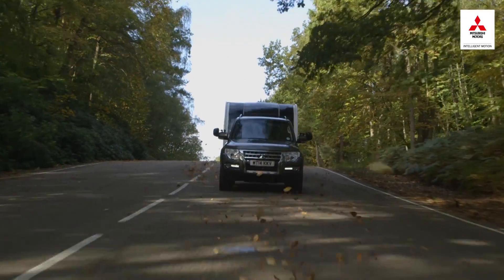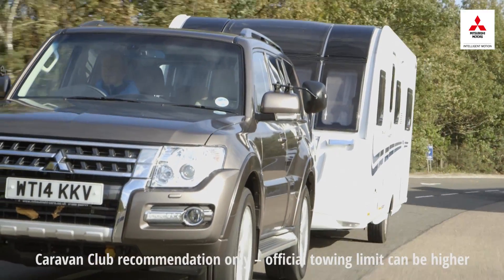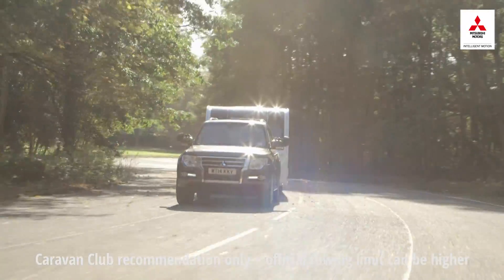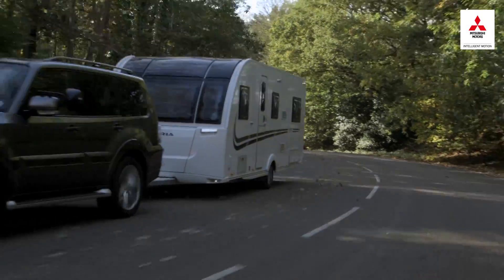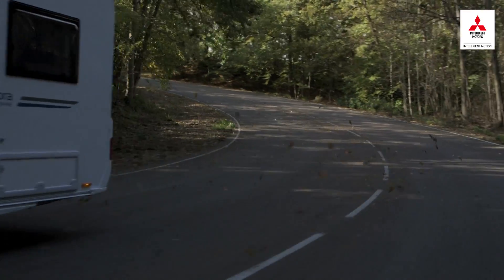For safe and stable towing, both major caravanning clubs recommend towing no more than 85% of the kerb weight of the tow car, although it's considered acceptable for more experienced drivers to tow up to 100% of the kerb weight. So in an ideal world, you're looking for a caravan with an MTPLM of 85% or less of the kerb weight of the towing vehicle.